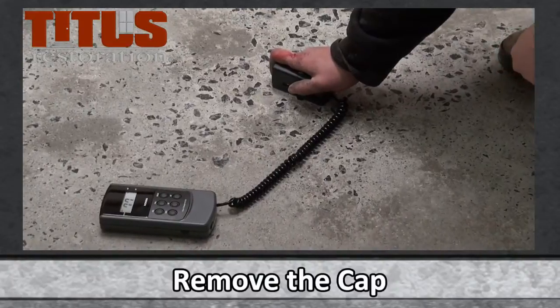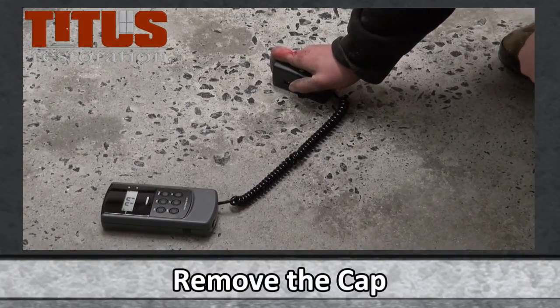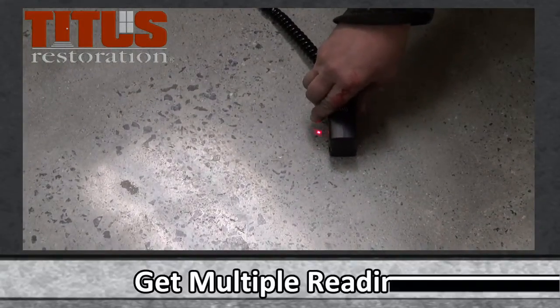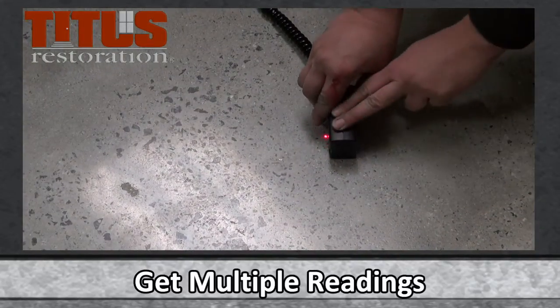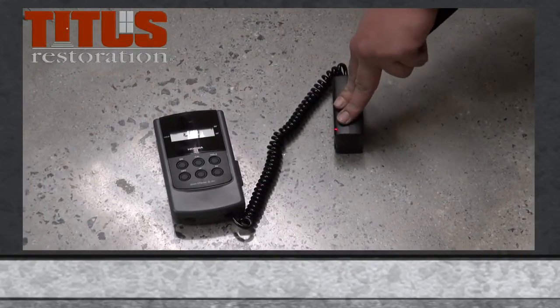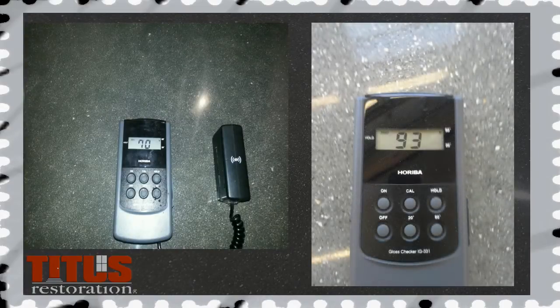To use, remove the cap and keep the meter reader placed on the floor until it reads out a number. After this number is displayed, you can move the meter to another part of the floor to get multiple readings. Several meter readings need to be taken and recorded. Take readings from a mixture of cream and exposed aggregate if available to get a good average.